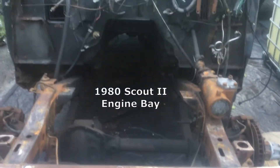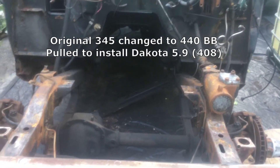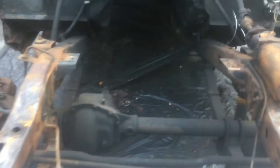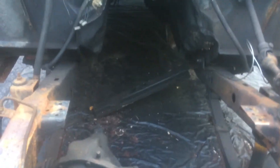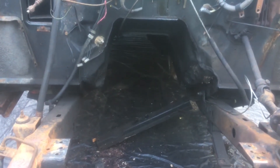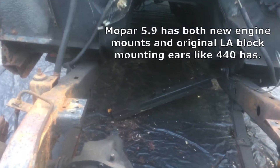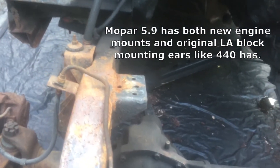This is the engine bay of the Scout, minus fenders, etc. This will be the new home for the 360 — well, actually it'll be a 408 when it's all done, hopefully.